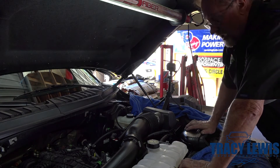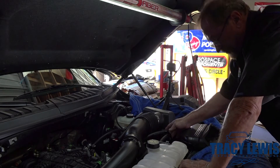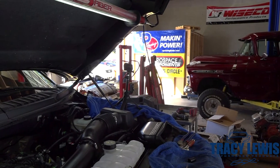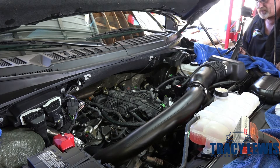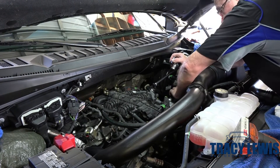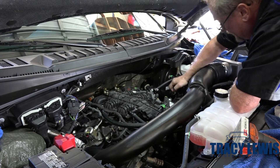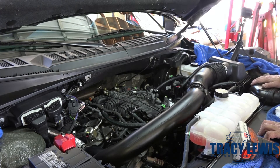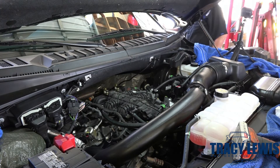Before we put the cover on, we're going to start the engine to make sure there's no check engine light, no vacuum leaks, and everything is operating properly. We can test by removing the oil fill cap, placing your hand over it — within a couple of seconds it should build suction and pull your hand down. And this does, so we're all good. No check engine light — good. Shut her off.